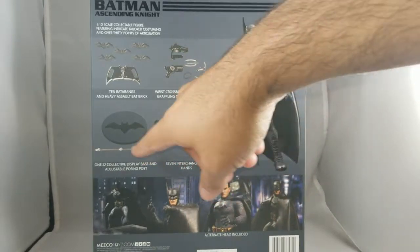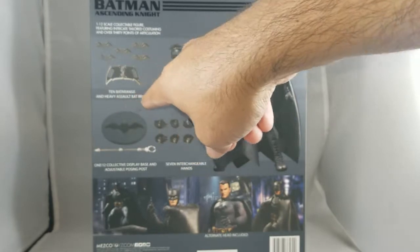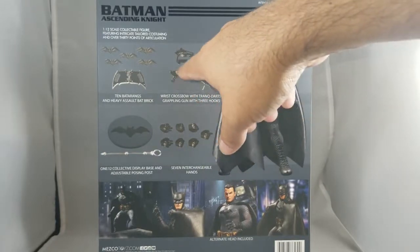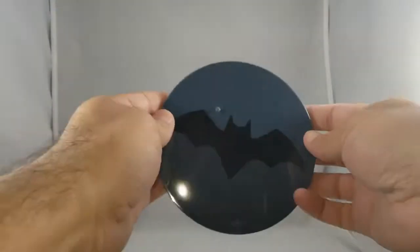Contents include seven interchangeable hands, a display stand with armature — I will show you that because there's something different about it — ten batarangs, one heavy assault bat brick, which I think is kind of weird, and then some more accessories we'll go over. Box out of the way, here's the base.